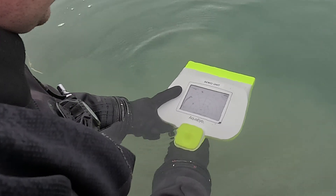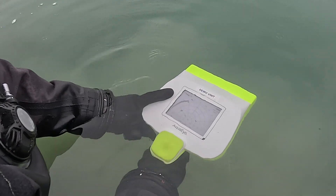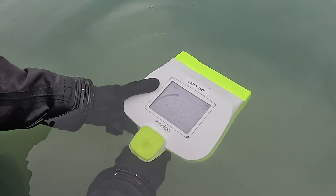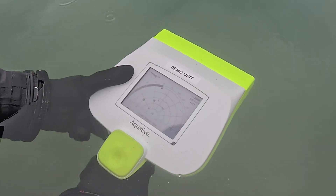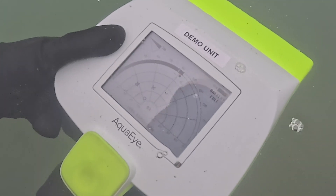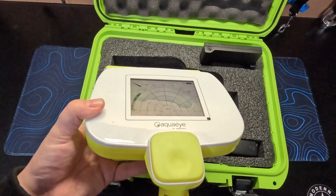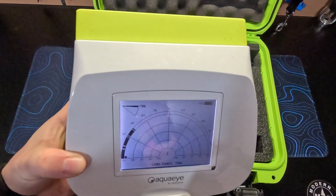It's also important to note that the sonar cone is only about 5 to 6 meters tall, or 16 to 20 feet, meaning that if you are scanning an area that is, say, 40 feet deep, you will need to scan the top of the water column, and then using that angle indicator, point the device down to scan the lower part of the water column.